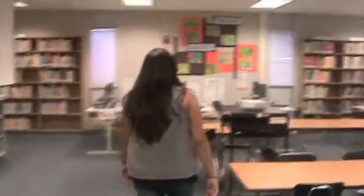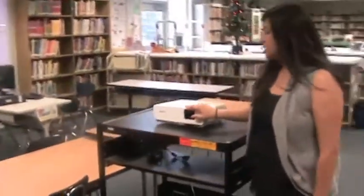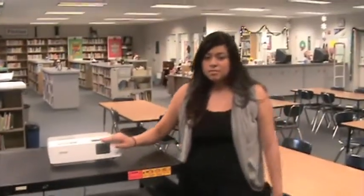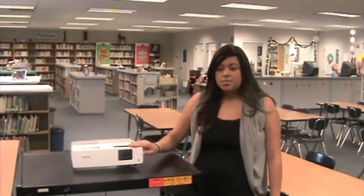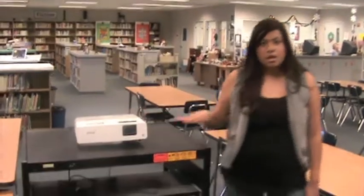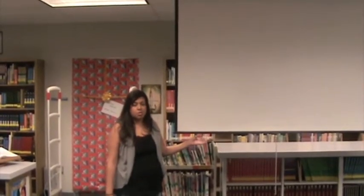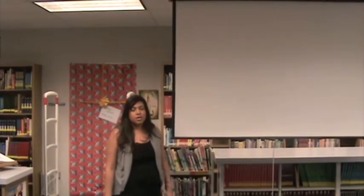Over here we have a multimedia projector — this is an Epson multimedia projector — and this runs from $1,500 to $2,000. We also have the screen, which is a wall-mounted pull-down screen that costs about $100.